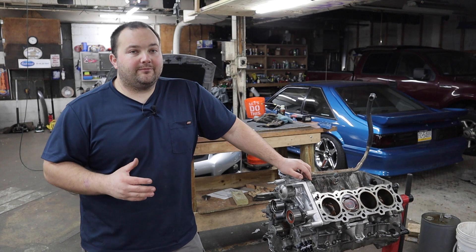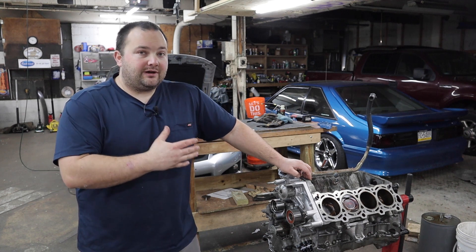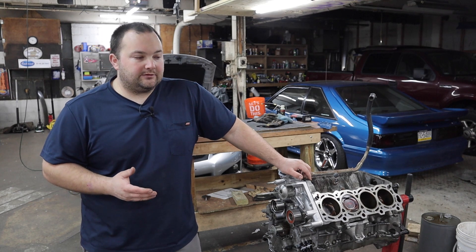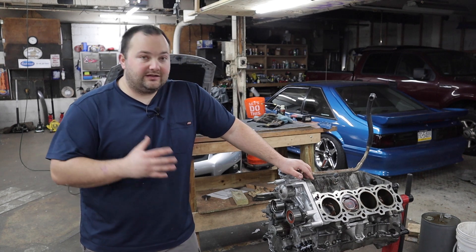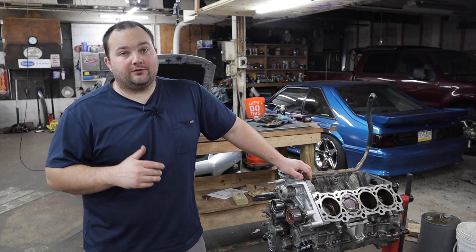Hey guys, welcome to Pour My Mods and welcome back to the 1UZ Rebuild series. This is part two of the actual rebuild. The last video I assembled the bottom end, and in this video we'll be working on the top end and maybe some timing components too. Summit Racing helped me out a ton with the bottom end rebuild. They also have some stuff for the top end and the timing, so I'll be using a ton of Summit Racing parts in this video as well, with links in the description.